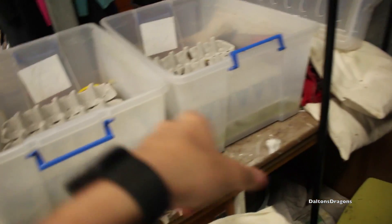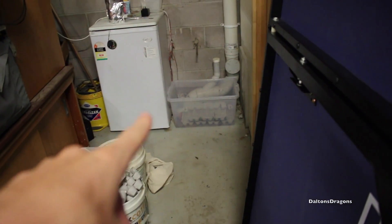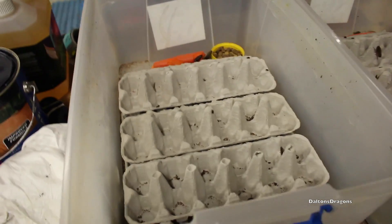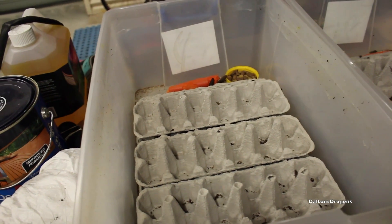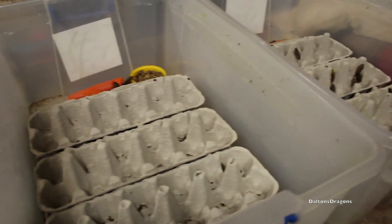I've got two containers set up over here and one container down there. These two are ones I'll never touch, and the one down there is a feeding one, just as normal. In these two I have 2,000 mixed-size roaches — probably majority large, at least a thousand large, maybe 500 medium and 500 small. The babies are just really tiny so it's hard to tell.